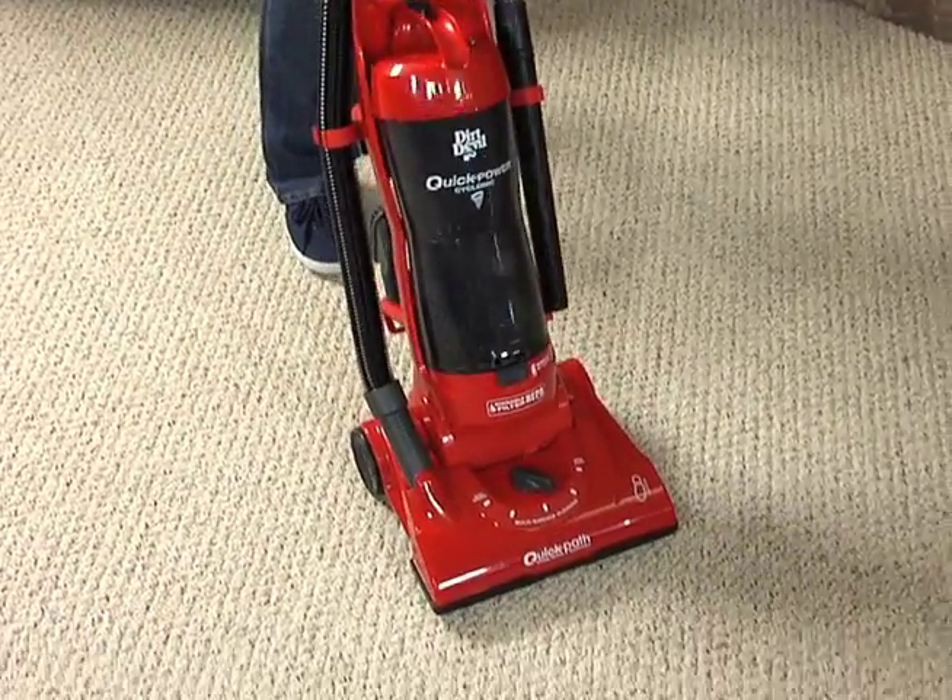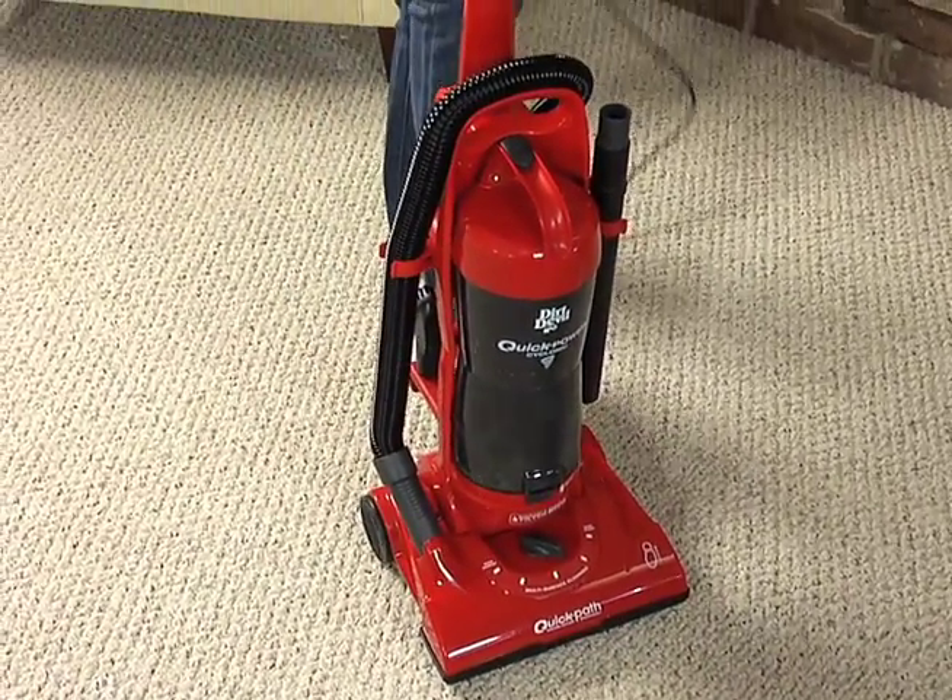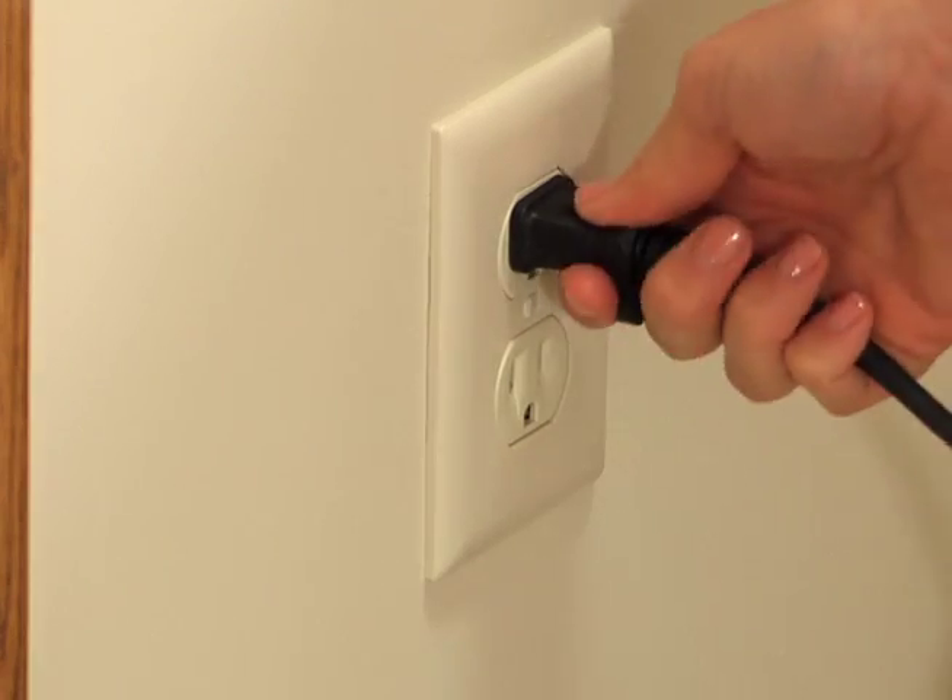To remove and clean the filters, put the cleaner in the upright position, turn the power off, and unplug the power cord.